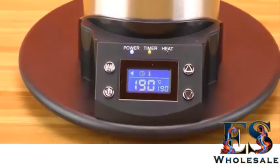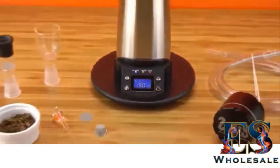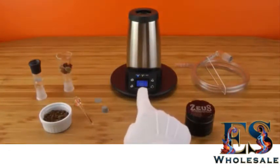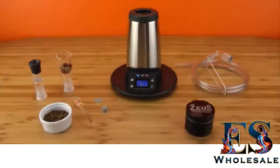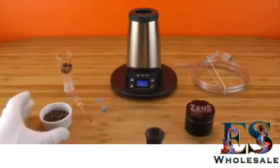You can see the heating light periodically flashing — that's just to keep the temperature stable. Now that we know how the display works and the unit has reached the desired temperature level, let's assume we want to vaporize at 190 degrees Celsius. We can go ahead and load the cyclone bowl with the botanical.